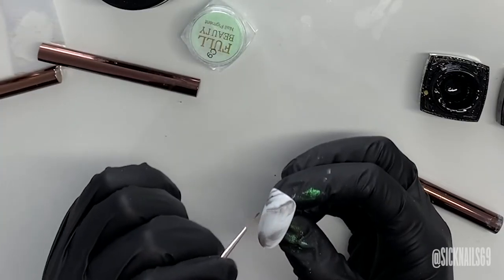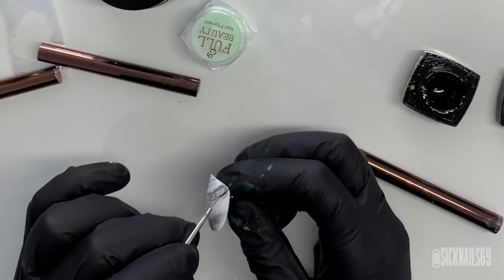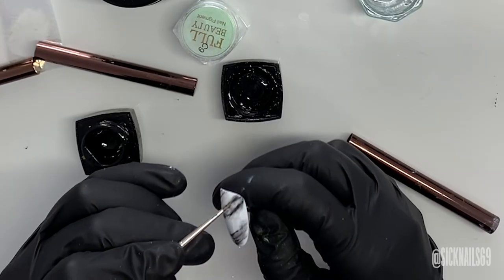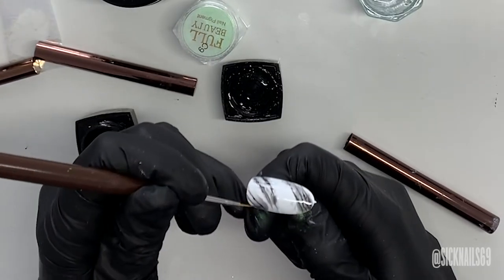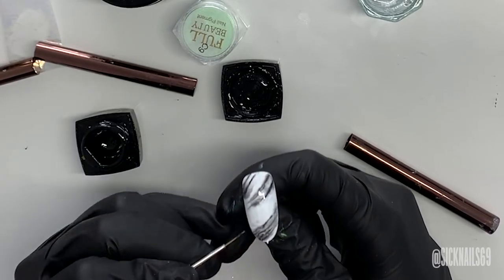And then while it's still wet, I take a liner brush and do just a couple thin strokes of blackest black. And then I kind of feather it out a little bit with some isopropyl alcohol. And then I cure that.